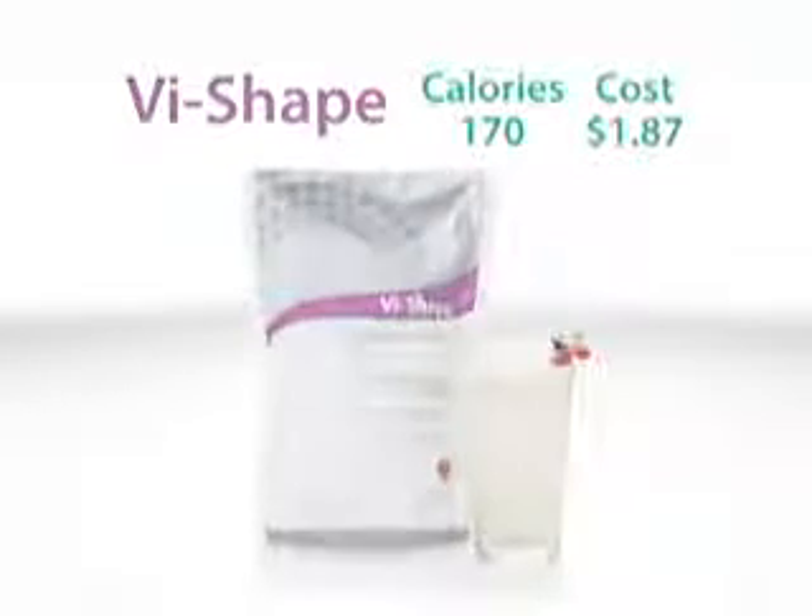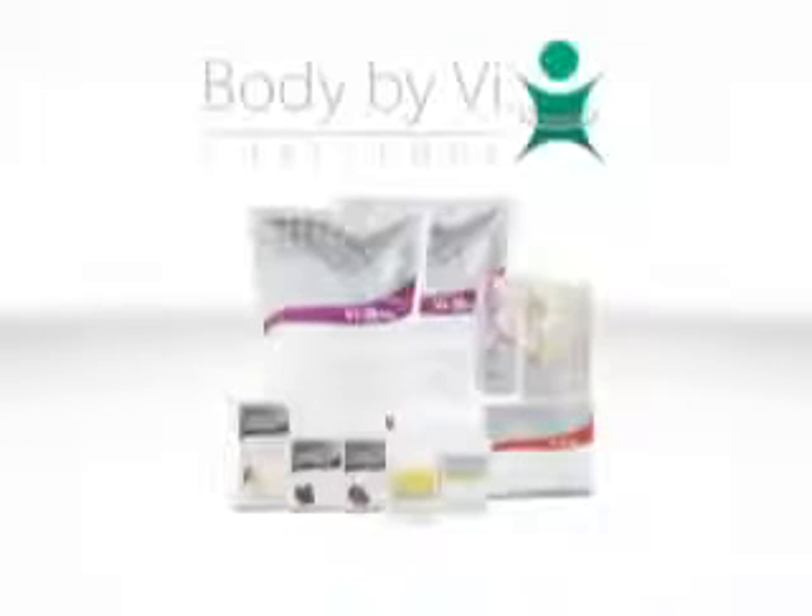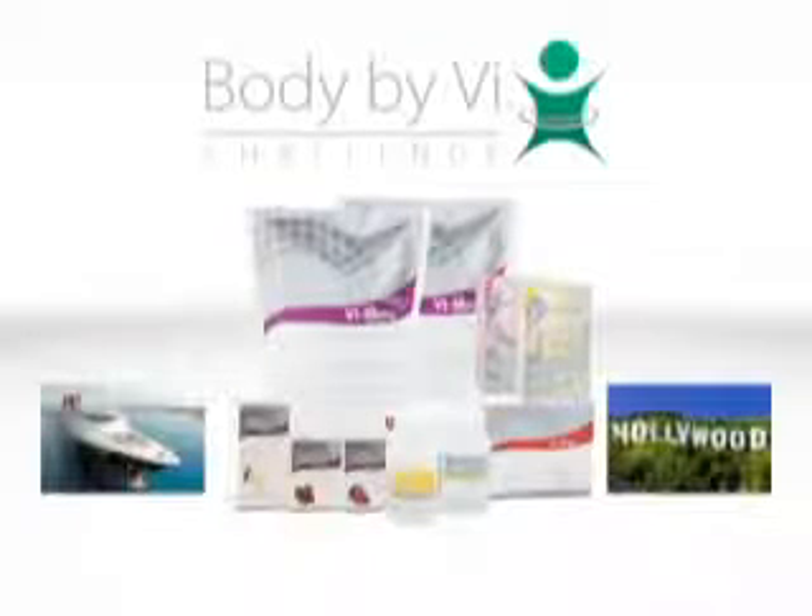Make a decision that makes sense today. Lose weight, save money, and win prizes with Body by Vi.